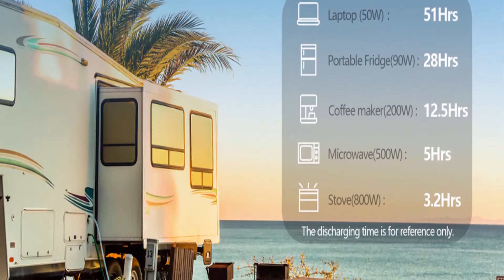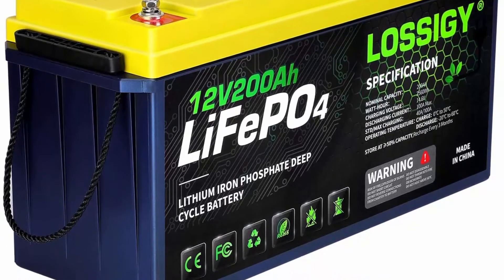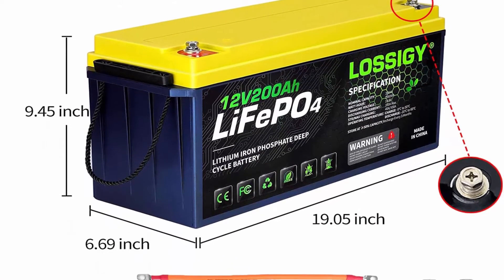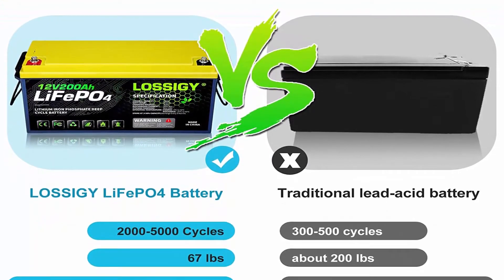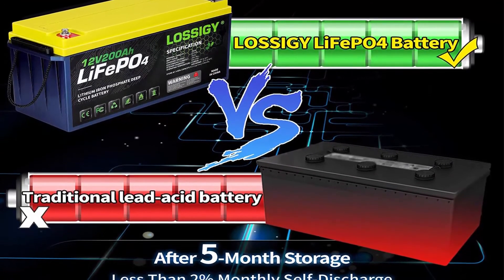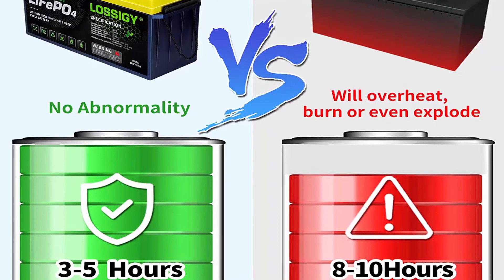Weighing only 47.4 pounds for one module, the 12V 200Ah battery is just one-third the weight of AGM/SLA batteries, contains no heavy metals or rare metals, and produces no pollution. All LossAG batteries can be used in series or in parallel and will not overheat, burn, or explode under high temperature or overcharge — the built-in BMS protects the internal structure. You can safely install it in any position for solar, marine, RV, campers, golf cart, medical devices, and off-grid applications. Includes 5-year worry-free warranty and friendly customer service.